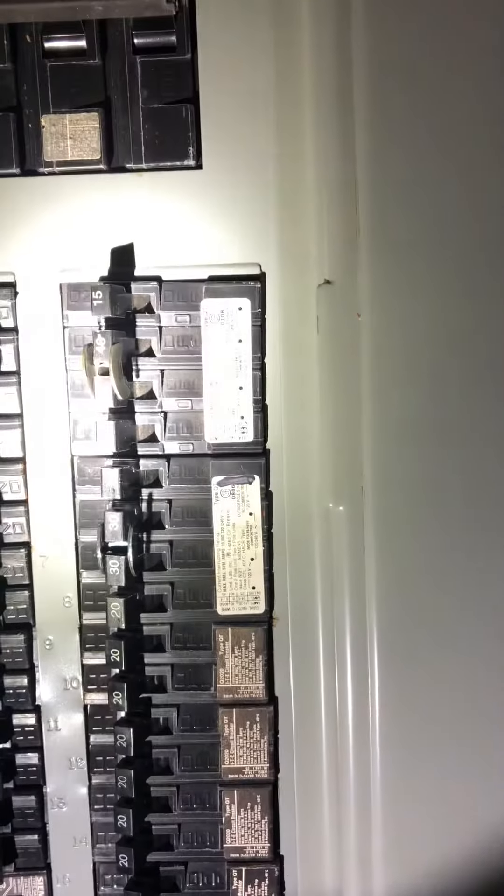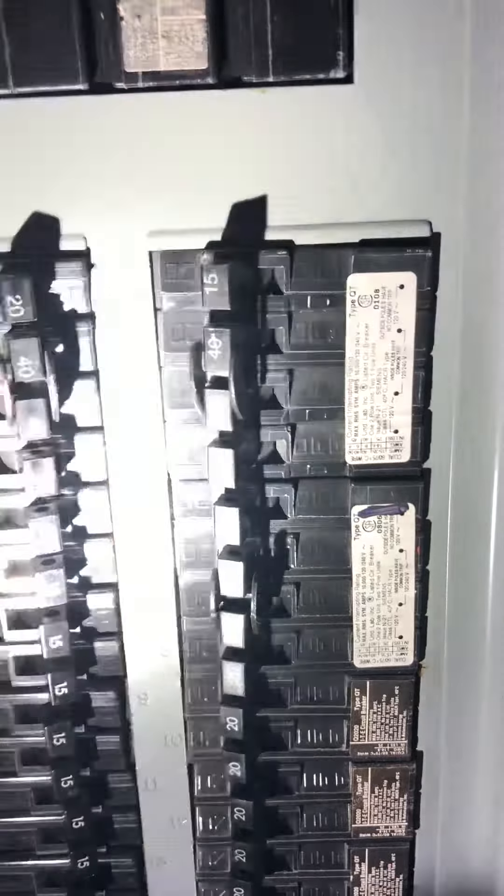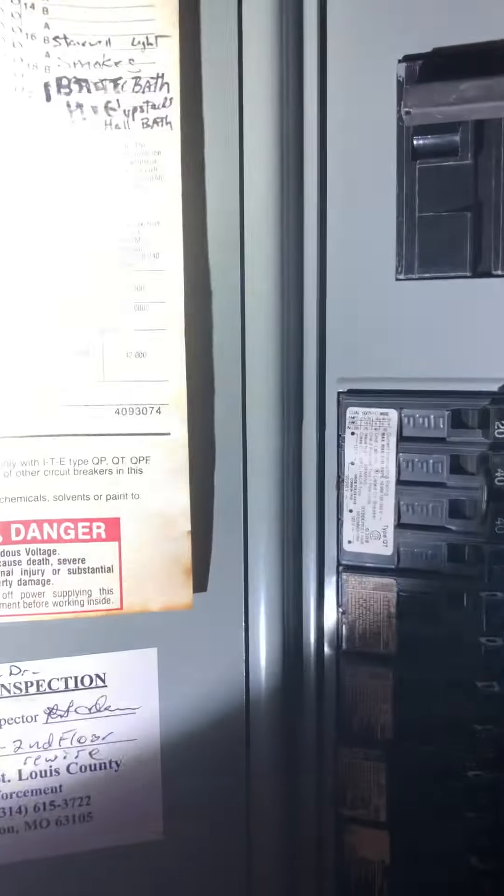And then over here is the panel box in this closet. Our air conditioner is a double 40-amp breaker up here on the top, and it is a Siemens load center.